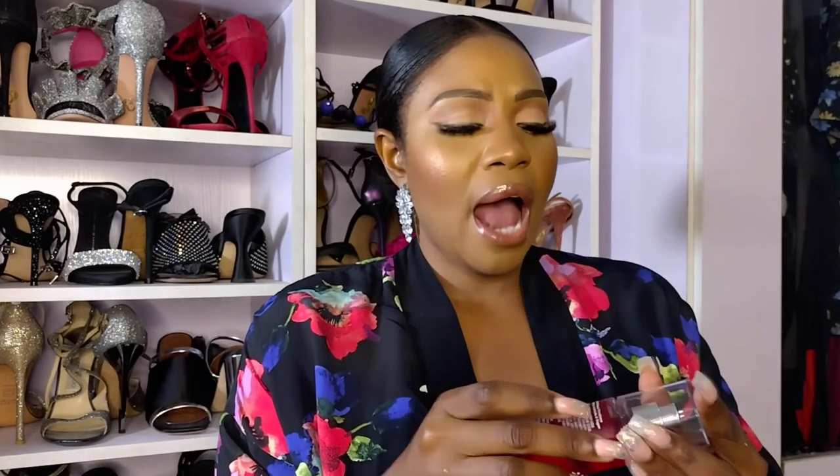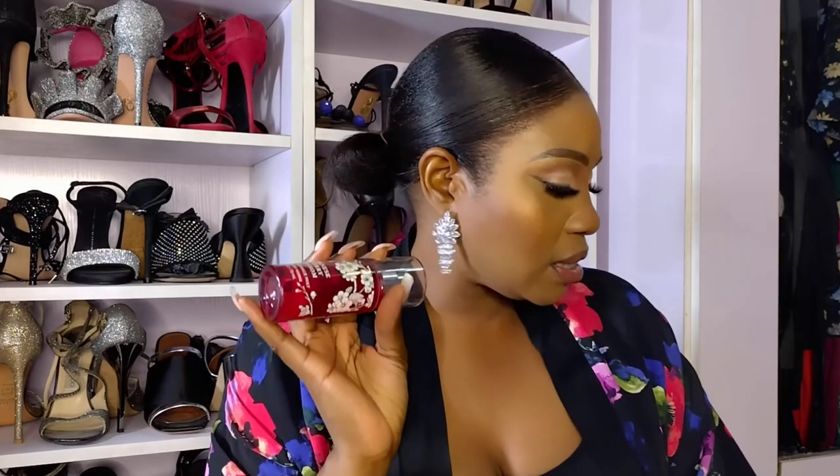The last thing from Bath & Body Works is the Japanese Cherry Blossom Fragrance Mist — this is my second repurchase. It smells like cherry blossom and I know a lot of people have this one. It's really long-lasting and I love to layer it with other scents or throw it in my bag for the gym. I even love using a fragrance mist when going to bed because I'm a big scent person and love smelling good even to sleep.